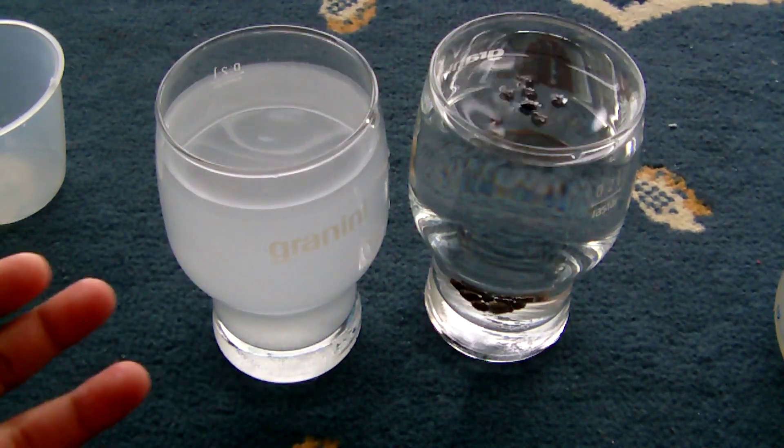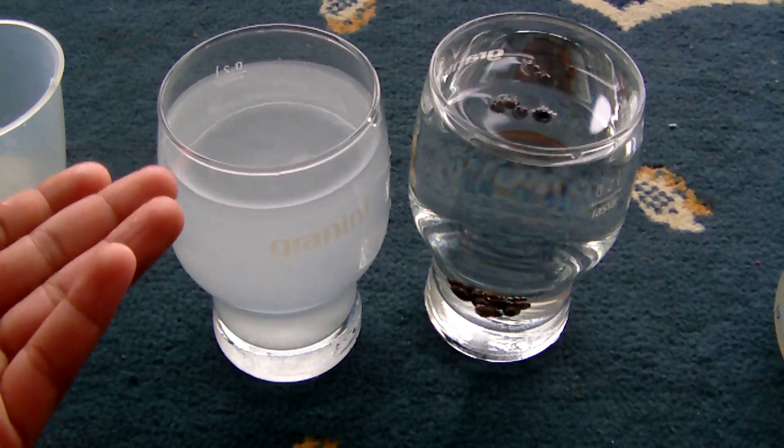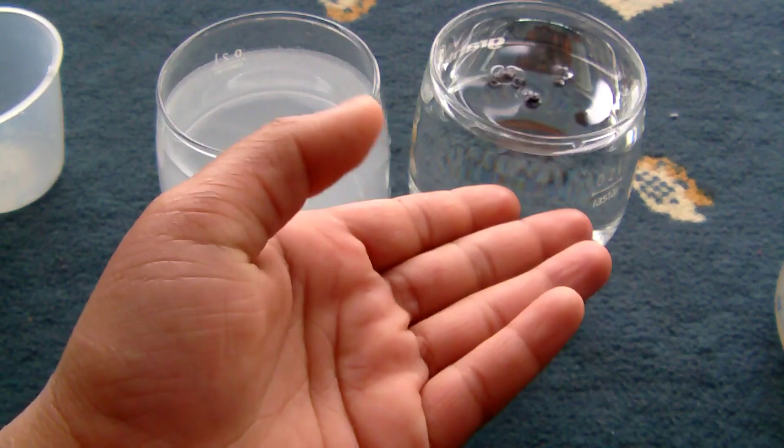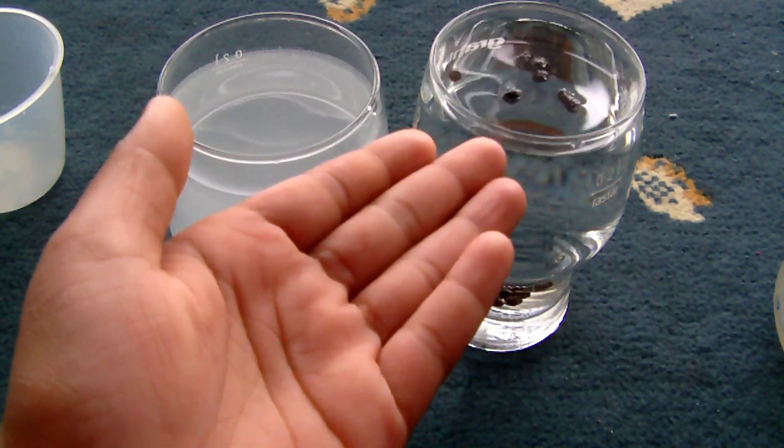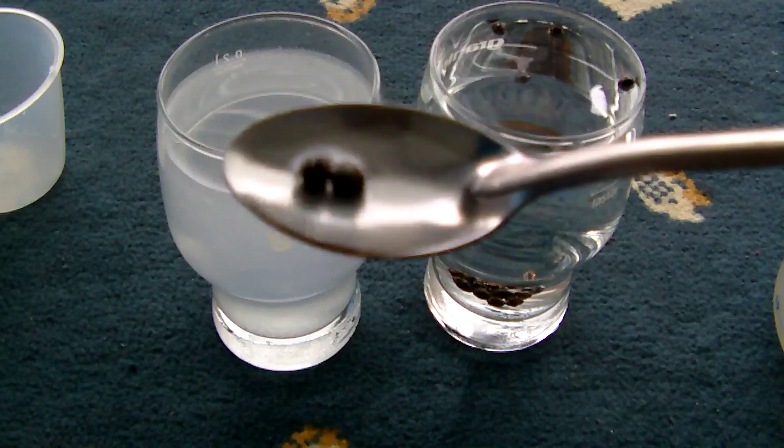As you can see, the salt has dissolved and you can't see it anymore, but on the other hand the pepper did not dissolve — you can clearly see it right there.